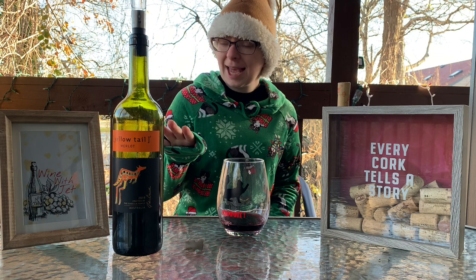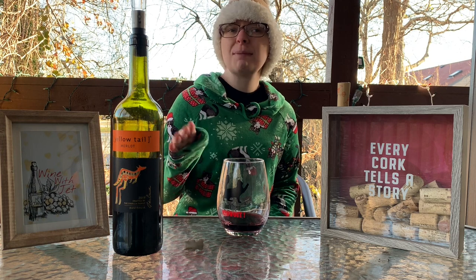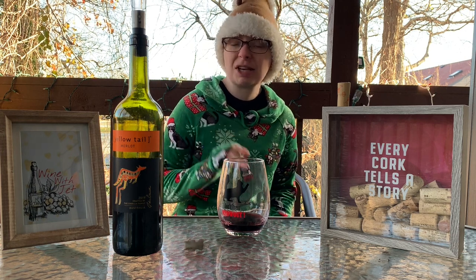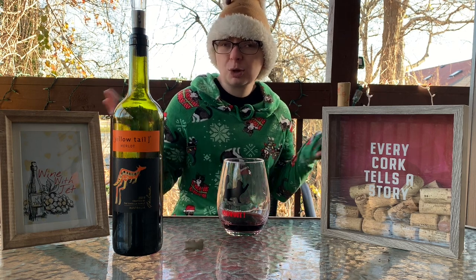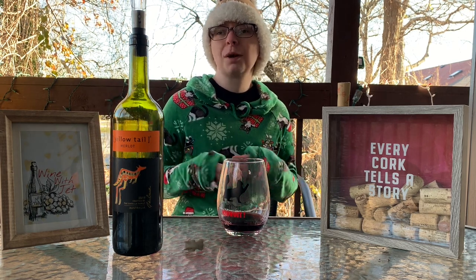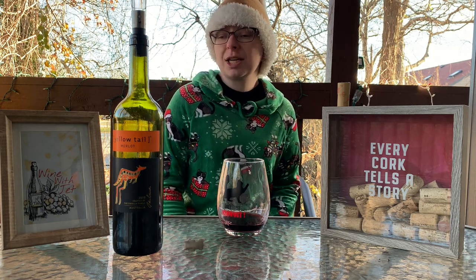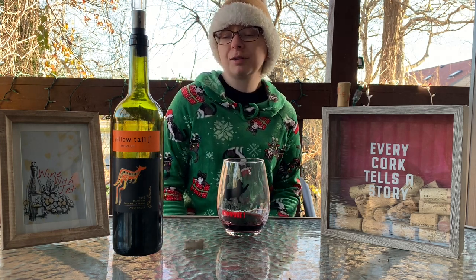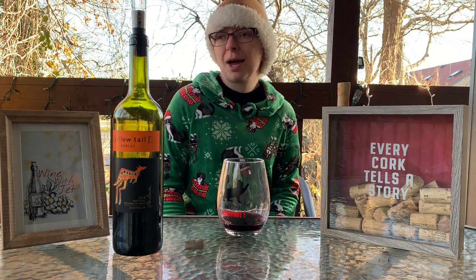I'd rate this about a seven. I've had other Merlots before and they've been a little better and a little more higher-class, so I kind of have to rate them higher than this. But again, if you're going on a budget and want to bring a budget-friendly wine to a party, house gathering, or dinner, this is a good go-to wine. A solid Yellowtail Merlot, and I love Yellowtail — they're my favorite brand. They're Australian, so what's not to love, right?